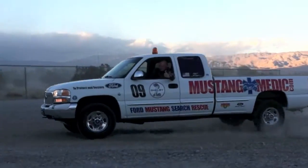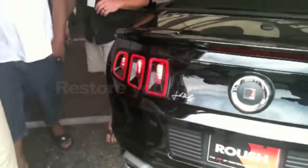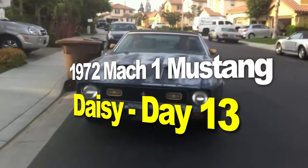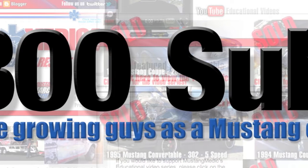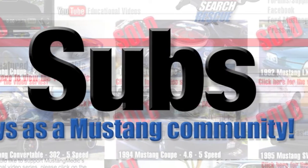Mustangmedic.com — we show you everything from point A to point B, day one to day sold. The 1972 Mach 1 Mustang restoration project. We are celebrating 1,300 subscribers — we're actually up to about 1,317 already in a day or two. Great news for the growth of Mustang Medic. We appreciate you guys and how much you are interested in what we do. We are all team out there in Mustangville.